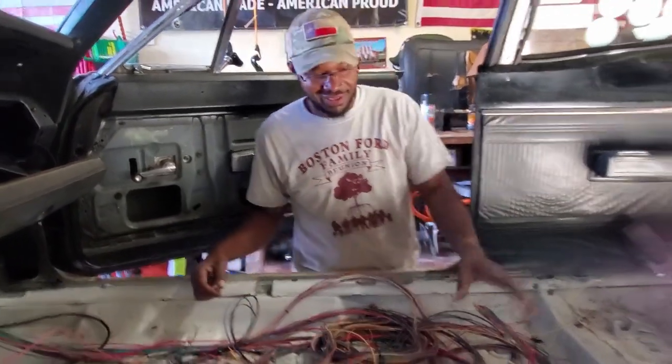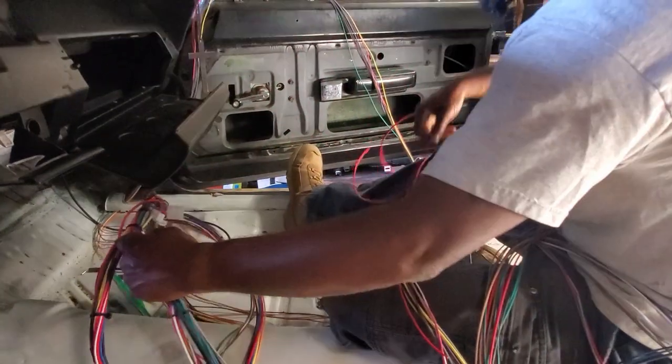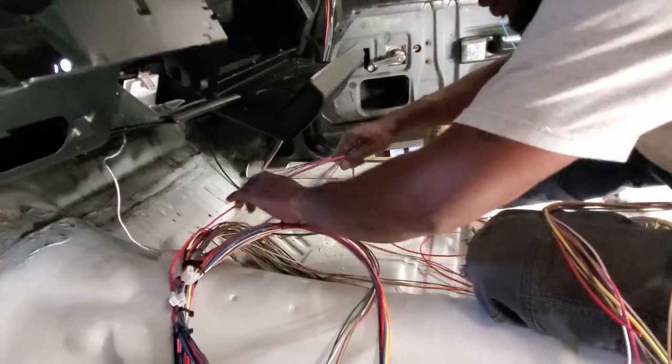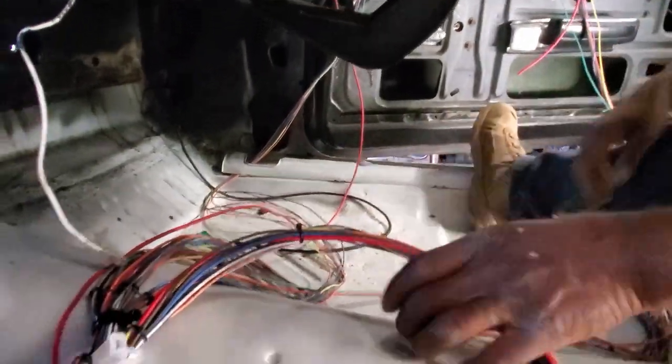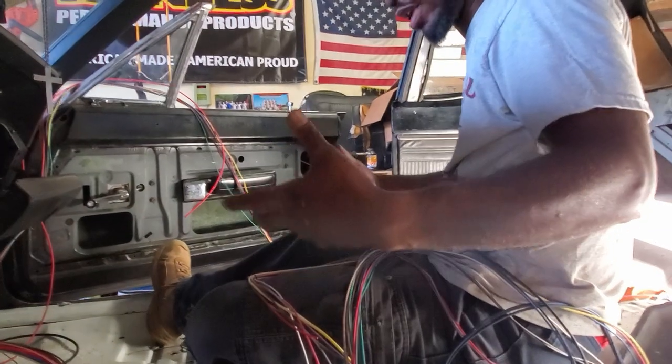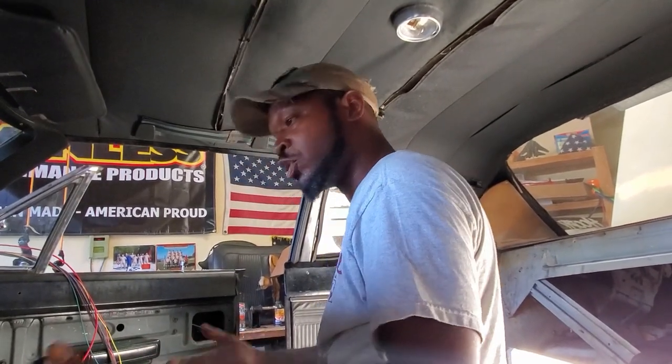I'm also going to be mounting my battery in the trunk, so I'll have to order some battery cables to run from back to front. We're going to start sectioning everything out and hooking up some connectors. We're pulling this wire here out because we're going to run the battery to the trunk with the rest of the batteries going back there. Eventually after we start getting closer to the final product we'll start tightening everything down, landing the wires where they need to land so it looks more like a professional job.